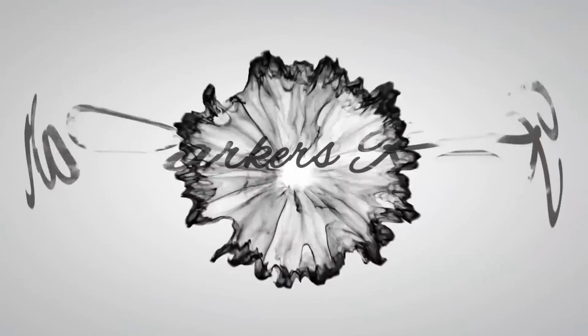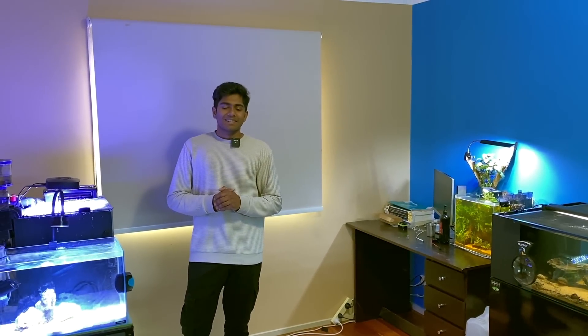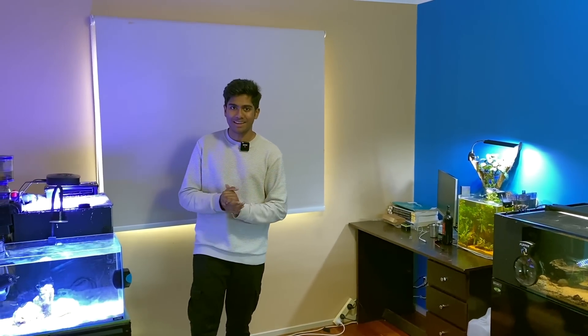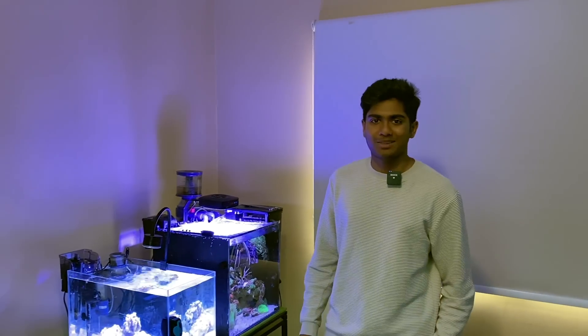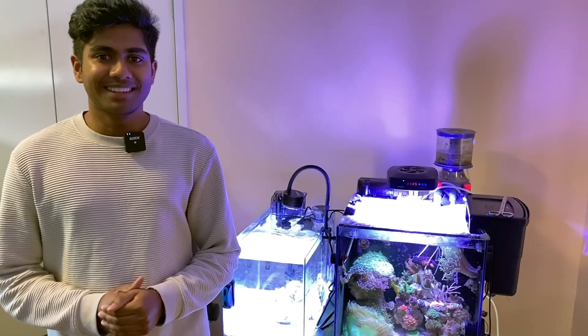Welcome to Parker's Reefs! I'm here with Bodgie - this dude lives and breathes everything fish keeping. He's got both freshwater and saltwater tanks, and we're finally here to check them all out. On this episode we're going to tour Taran's tanks from Bodgie From Australia - from his saltwater systems through to his freshwater systems. We'll start with the salt water tank and then loop around to the freshwater ones.